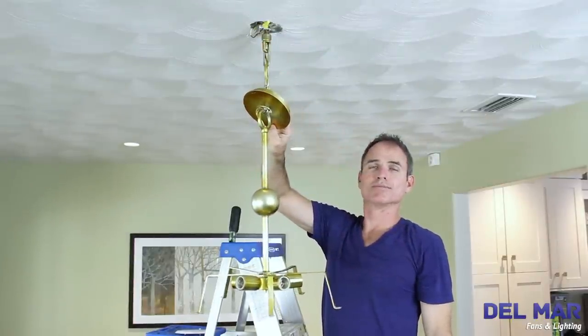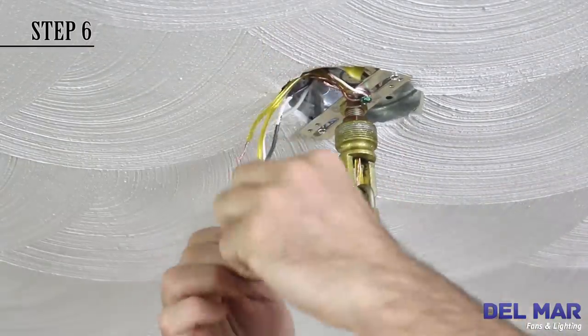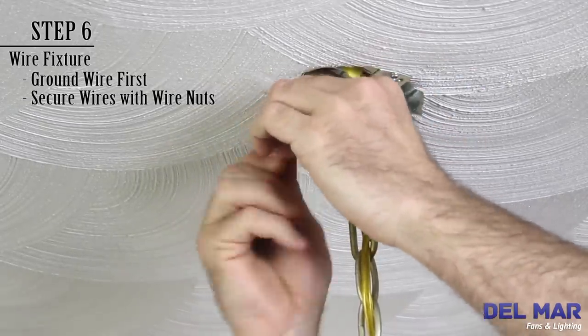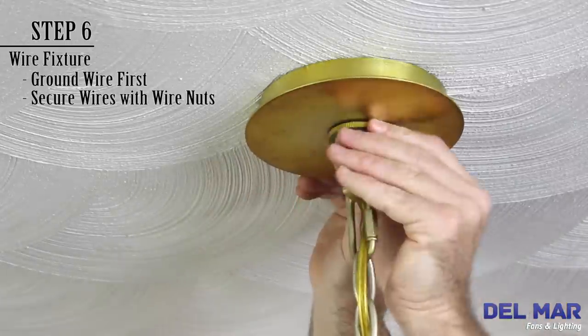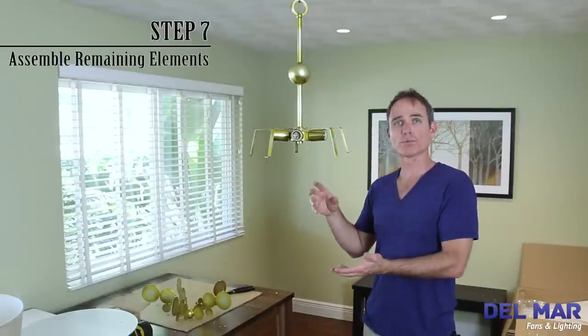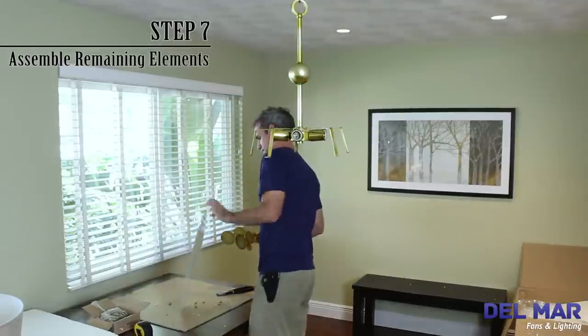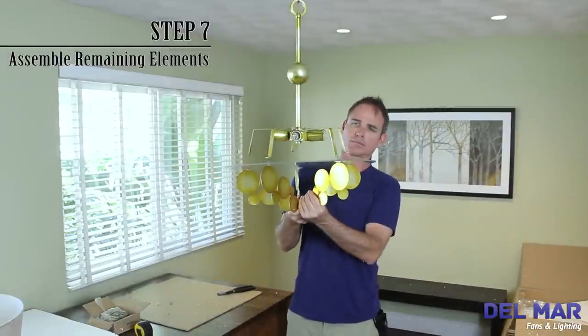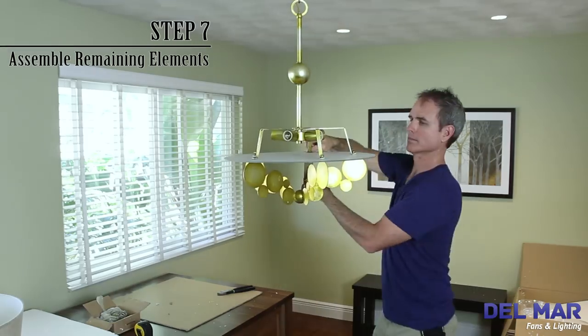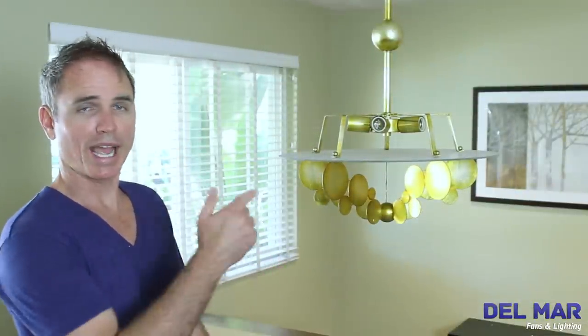We're prepared to wire our fixture. Now we're going to assemble the lower part of the chandelier before we put the lamps in. Now that we have the bottom assembled, we're going to add the light bulbs and then add the shade. And that will wrap up our installation.